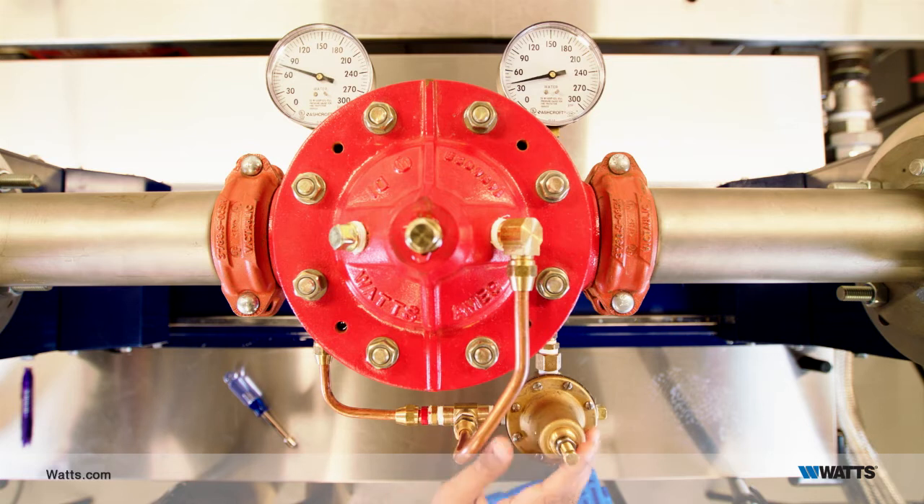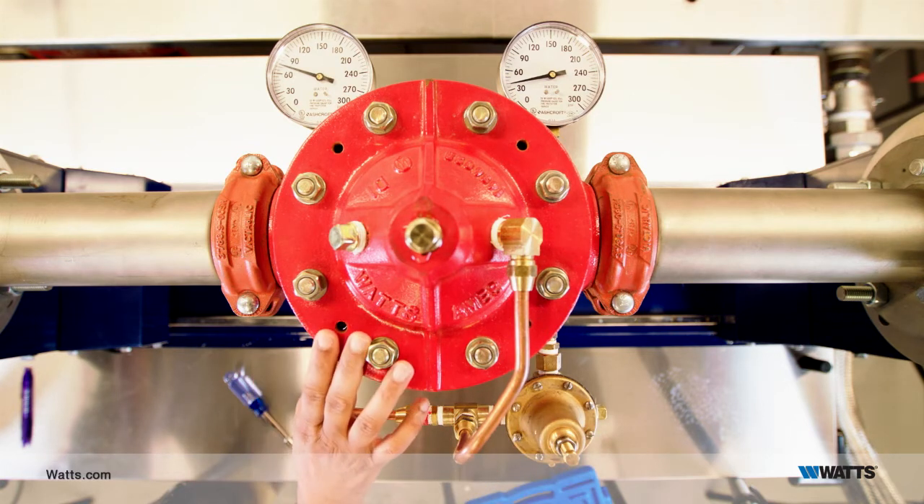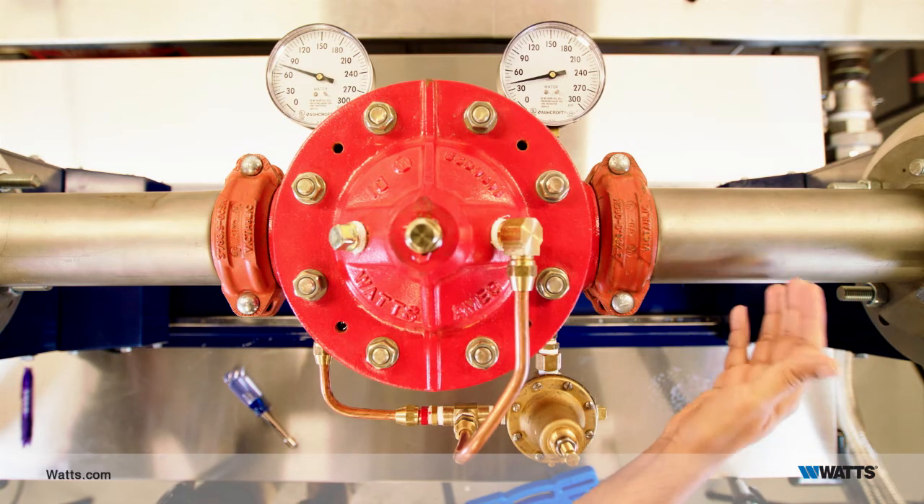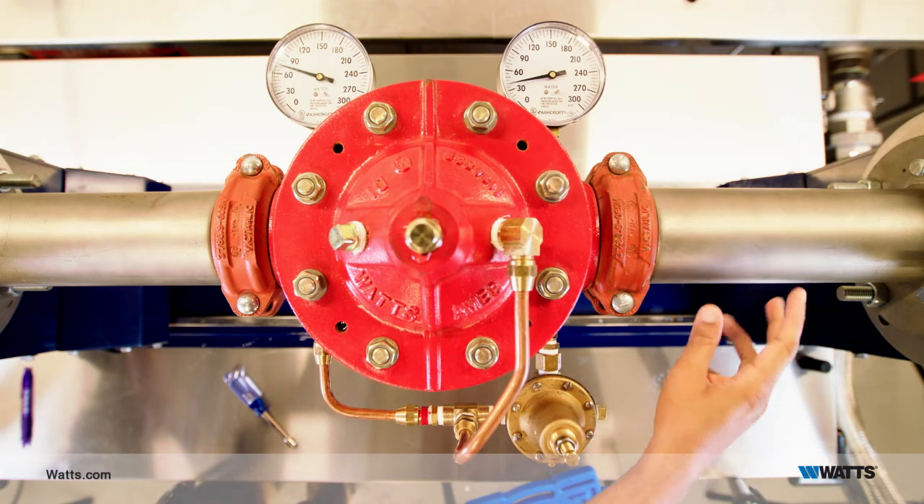To protect against over-pressurizing the sprinkler system, you should have a one-half or three-quarter inch UL listed relief valve installed on the downstream side.